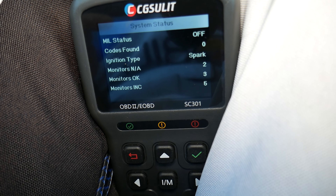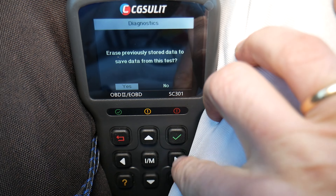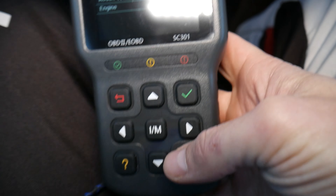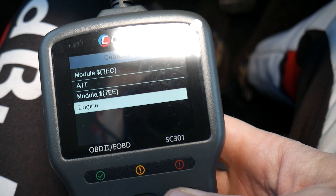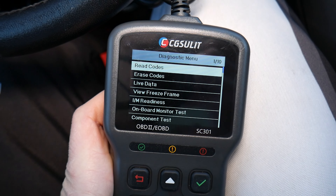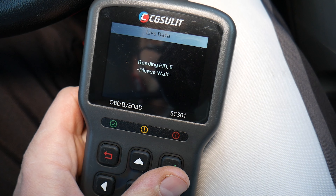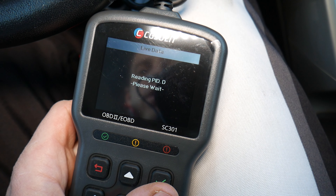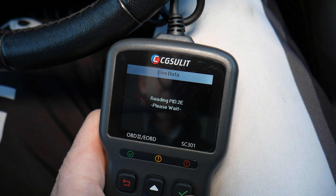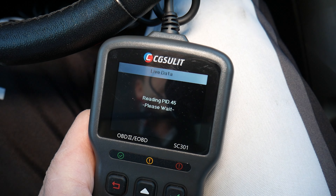It says: MIL codes found — zero problems. It asks if we want to select previously recorded data — we say yes. Now we're going to select the engine module here, scroll down. Yours may look different depending on your make and model. We're going to select Live Data, scroll down to select it, and it's going to read all the parameters we can check.